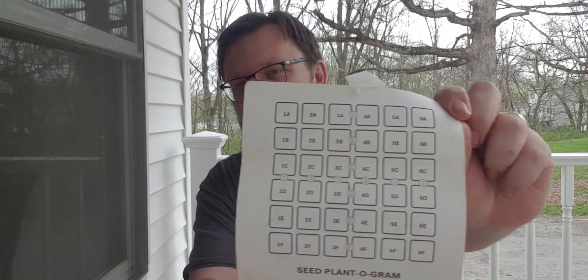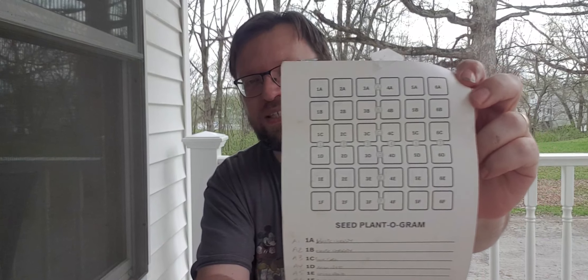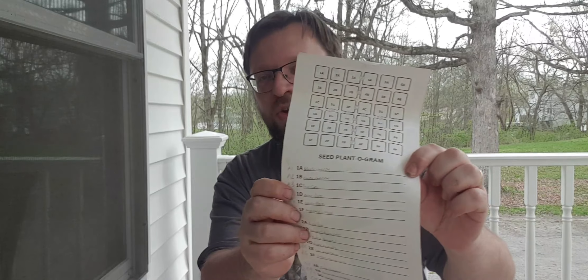But what I did when I opened this up — I found this. All of those are the numbered seeds, and they're all the pockets which have positions one A to 6F. You'll also find a plantogram down here, going all the way from 1A, B, C and so on, all the way down to 6F, which meant that I could actually do my seeds really easily — just put this down and there you go.